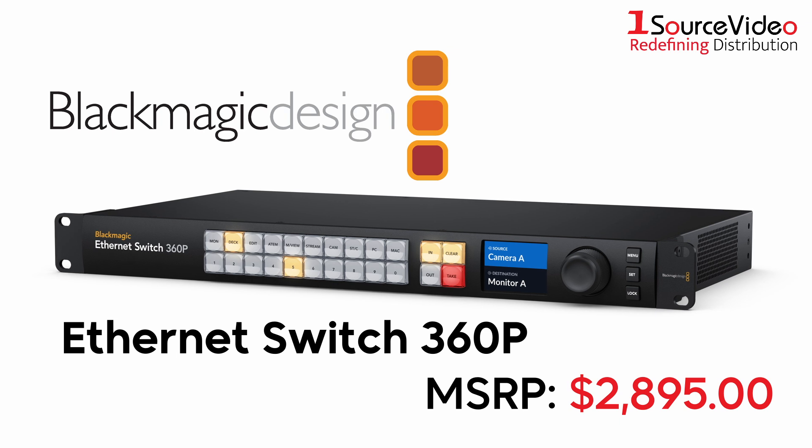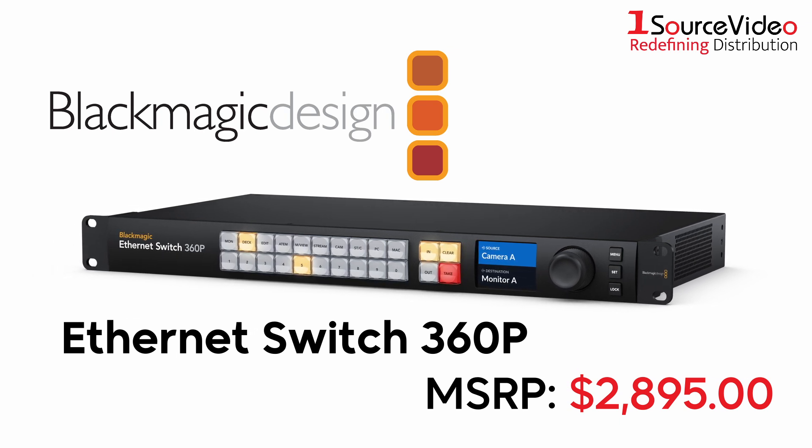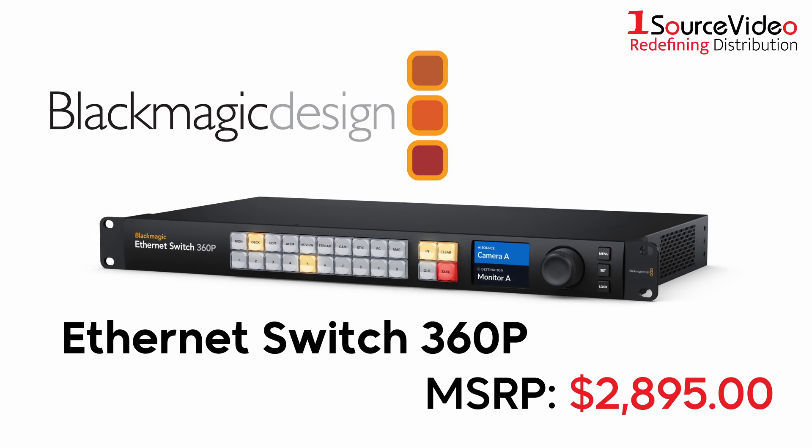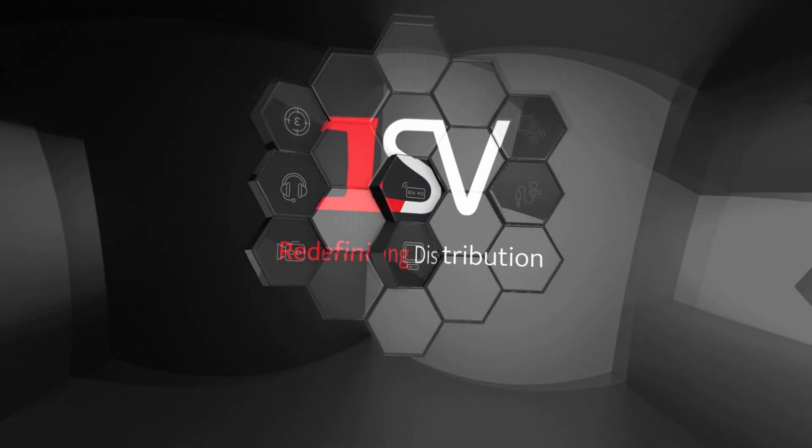Blackmagic Design's Ethernet Switch 360p is a simple plug-and-play solution that gives you everything you need for television work. And if you want to learn more, be sure to check out onesourcevideo.com or visit your local reseller.